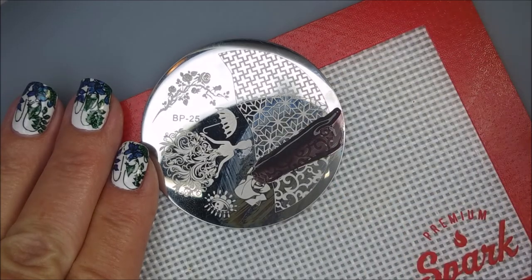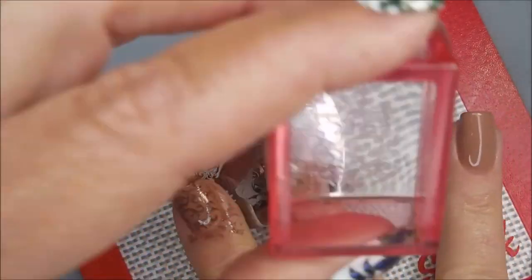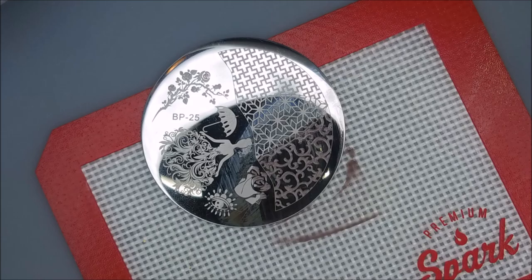But you know, it just didn't have any something-something going on — it didn't have any bling or pizzazz or anything going on. So I ended up doing something else to it here in a little bit, and we'll share that with you.